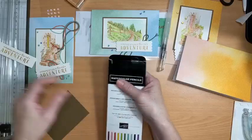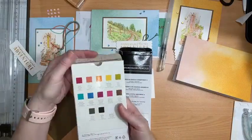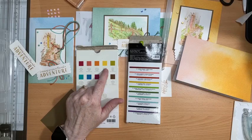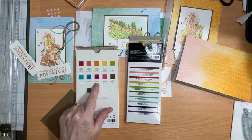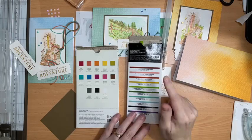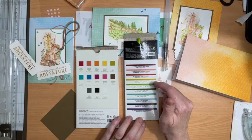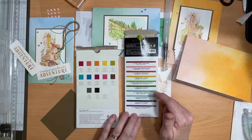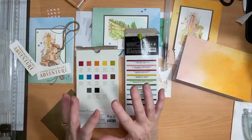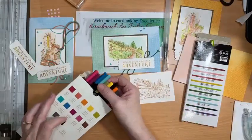So, watercolor pencils — we have two lots currently: Assortment One and Assortment Two. Assortment One has real red, calypso coral, pumpkin pie, daffodil delight, old olive, Bermuda bay, Pacific point, rich razzleberry, melon mambo, early espresso, basic gray, basic black, and whisper white. Assortment Two has cherry cobbler, flirty flamingo, caged craze, crushed curry, granny apple green, garden green, coastal cabana, balmy blue, night of navy, and gorgeous grape.